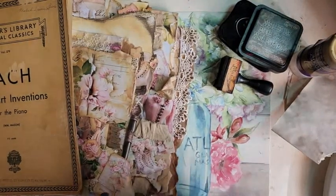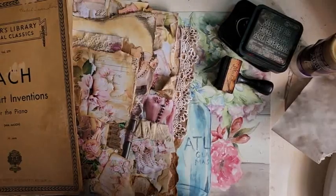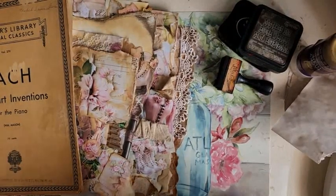Good morning, my crafty friends. This is Lori, Girl on the Ridge. It is Monday morning and it's quite sunny.